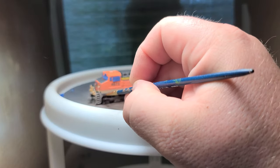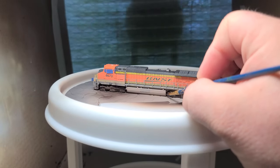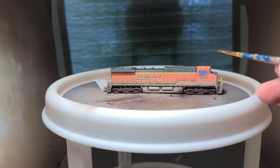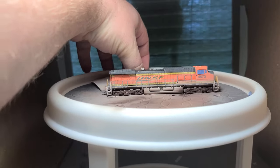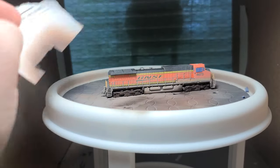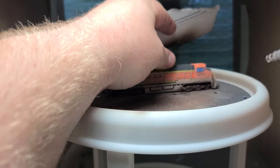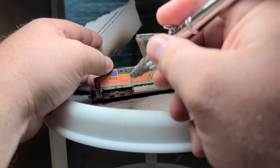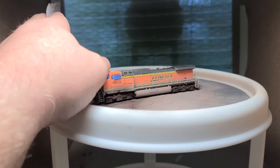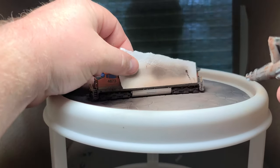There were a few spots that needed some of the rust color but they were in locations I could not reach with the airbrush, so I just used a regular paintbrush to add the color. As I was consulting the reference photos I noticed there was a little bit darker color going up the cab. As I had the dark rust mixture in the paint cup still, I added that going up the cab on both sides to darken it a little, then went back and added some to the fuel tank area as well.